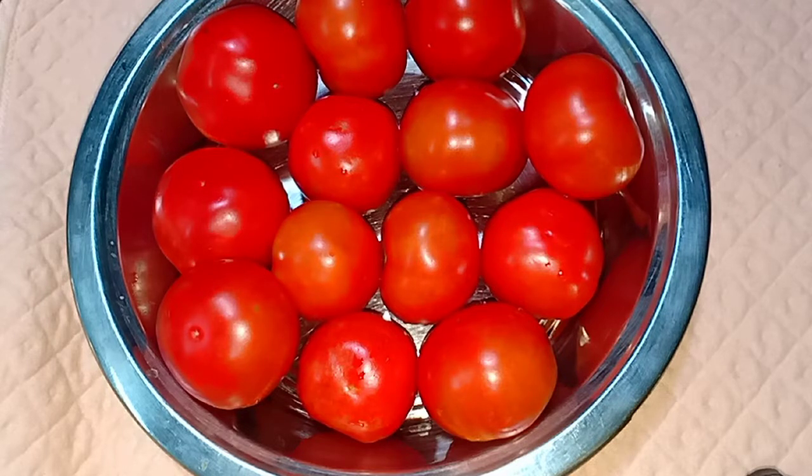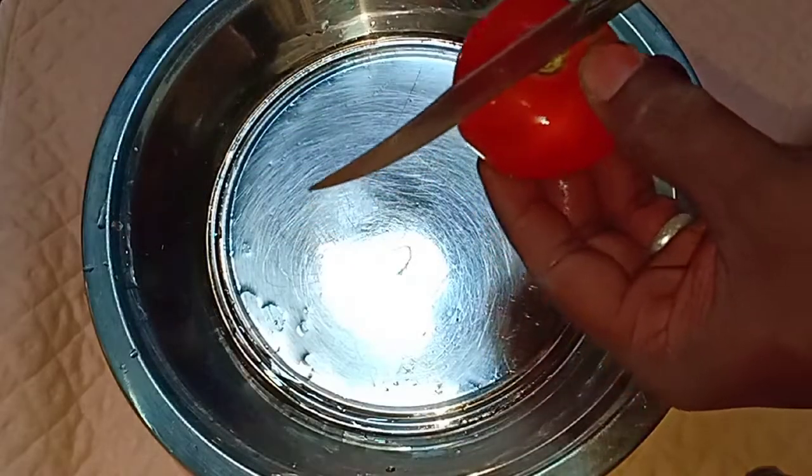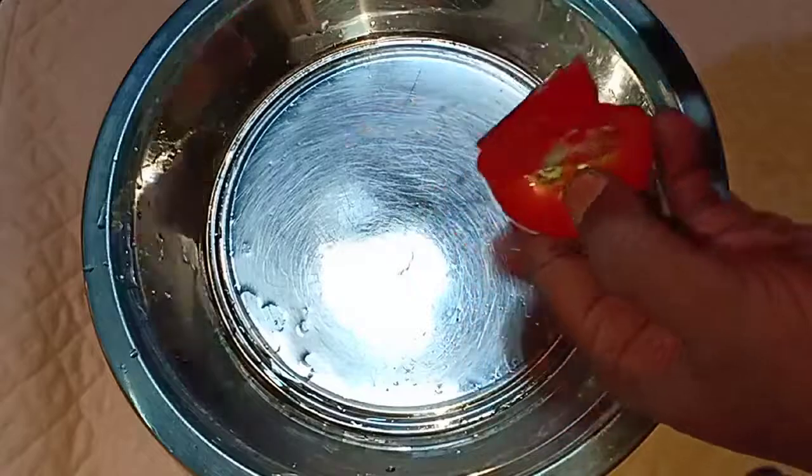We are going to make a small piece of tomato sauce. This is the small piece of tomato sauce. We have to cut each piece of tomato sauce.